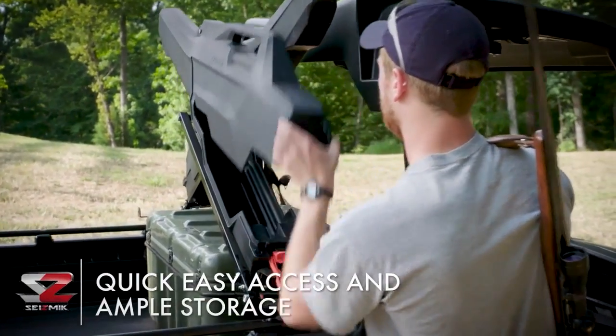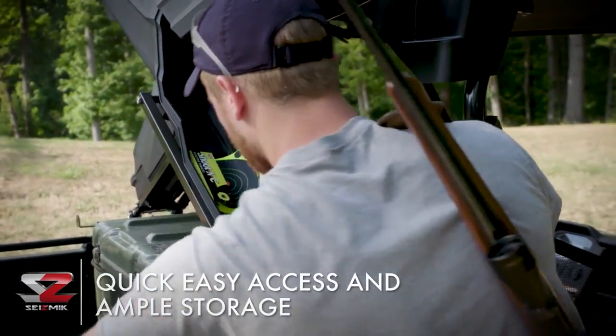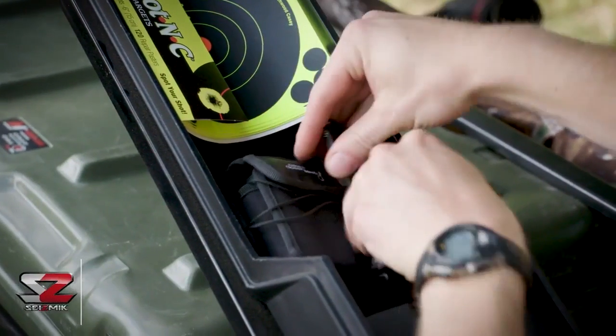Storage is ample in the lower portion of the case. There's room for AR-style grips, clips, ammo, and safety accessories within easy reach.